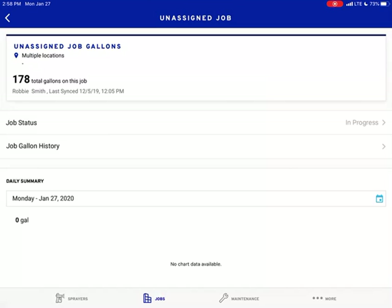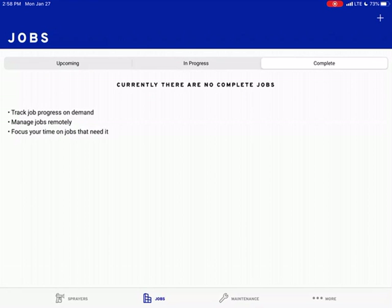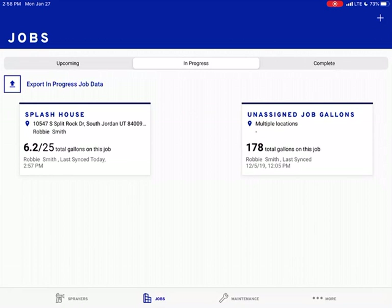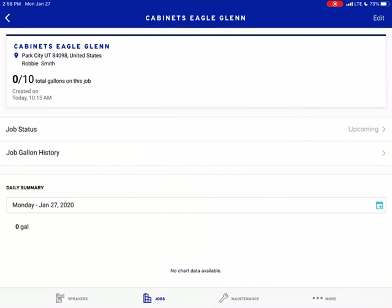So hit that — it tells you it's in progress today. This is the one I'm on. I've not sprayed anything; we're getting ready to spray some cabinets. You can tell when it was synced and when it wasn't synced — it says December 5 and 19. I just haven't synced the Bluelink to it on my end. You can go to Complete, so if you've completed a job you have it here. I did erase those because it's the new year. We have In Progress and then we have Upcoming — this is a really cool feature.